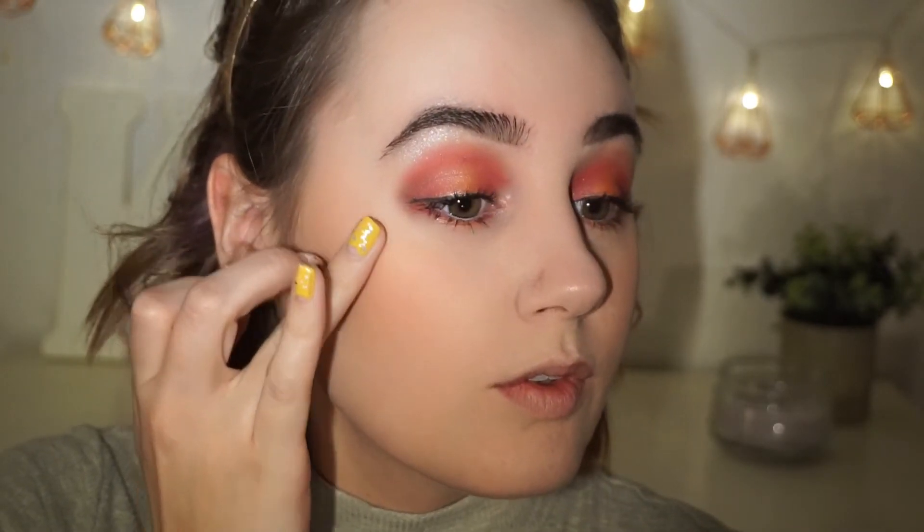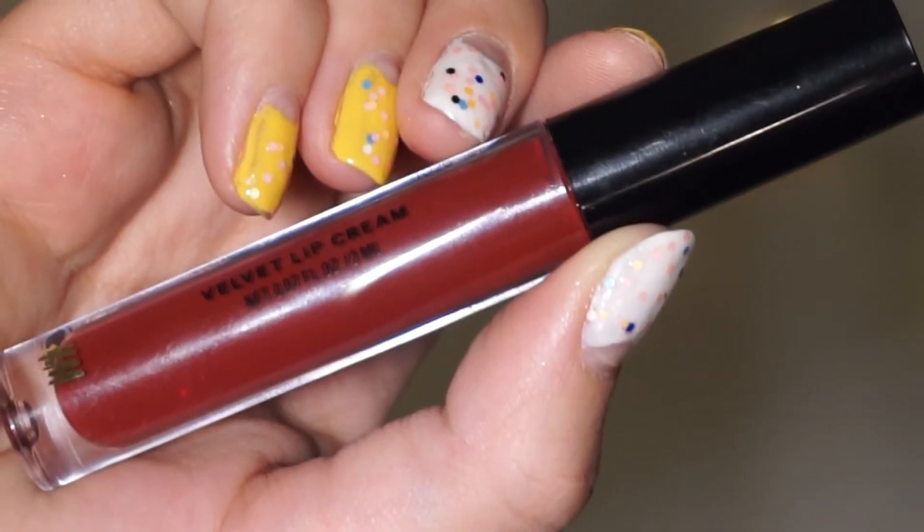Then I'm going to be using the highlighter from the same palette — this is also the one I used on my eyes. With my finger I'm going to place it on the top of my cheekbones and on the tip of my nose, as I always do because I really like that. I'm also going to place that on the top of my upper lip, because I have really small upper lips, so this will just highlight it and make it appear bigger.